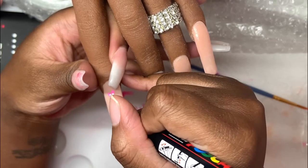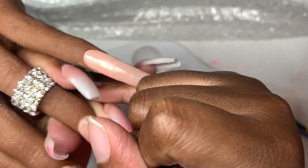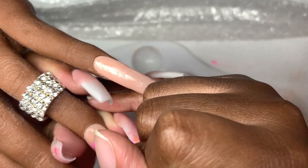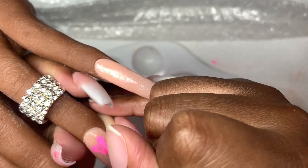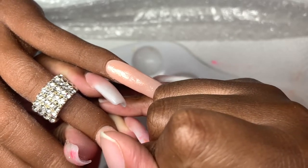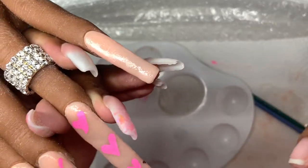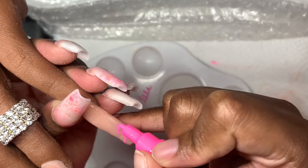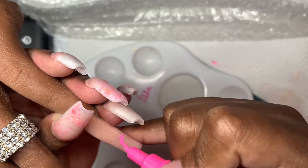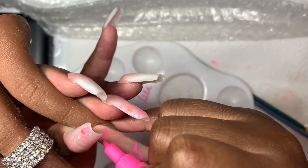Some people use regular gel polish for their nail art, some people use acrylic paint. I'm new to nail art and I'm not sure how I want to go about it, so I just use acrylic paint — that's what I'm using right now. I did try to use D&D gel polish and it just kept leaving streaks. Maybe I need better nail art supplies. If you know of any supplies I should get, please list them in the comments and where I should get them from.